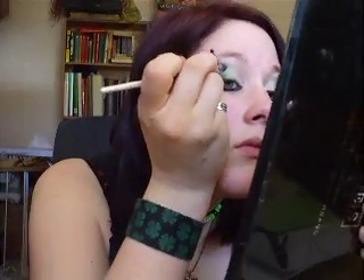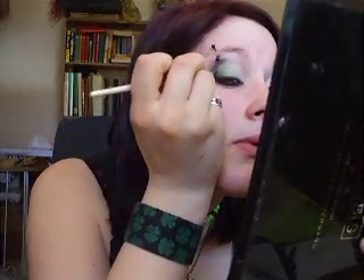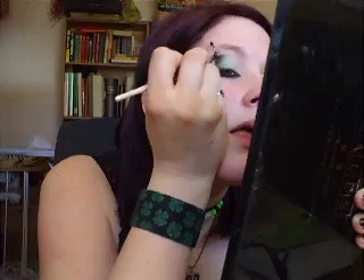I did too much — I feel bad giving you guys wrong advice. I didn't keep enough black, but I need a little more green after all. Sometimes you need to go back and fix things. I've been doing this for a while, but everybody makes mistakes.